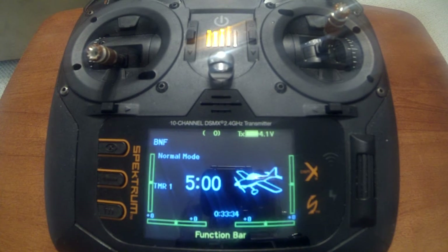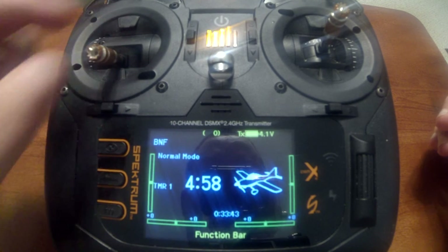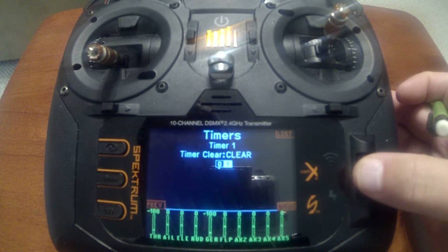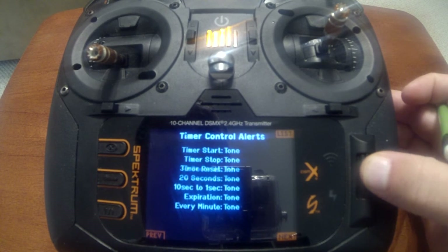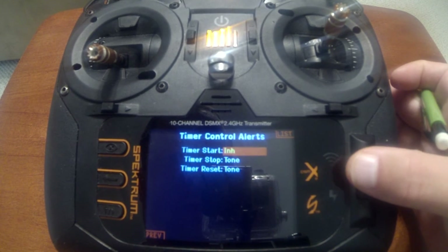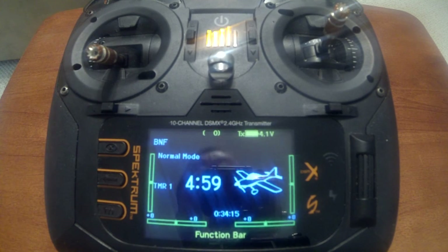Last setting is the timer start and stop. When you go above and below 25% throttle you hear it beep. Push enter and go into the timer. Go to the last screen — click on next three times. Change timer start and timer stop from tone to inhibit. Now go back. The beep's gone.